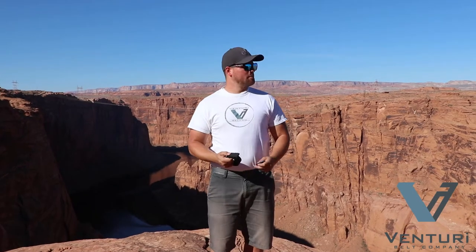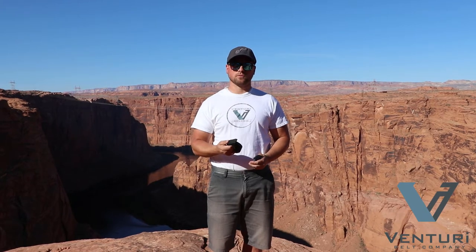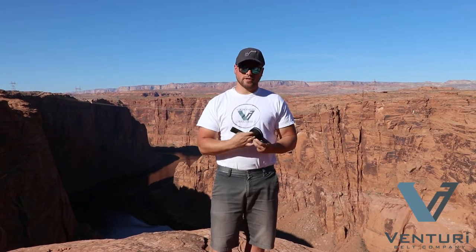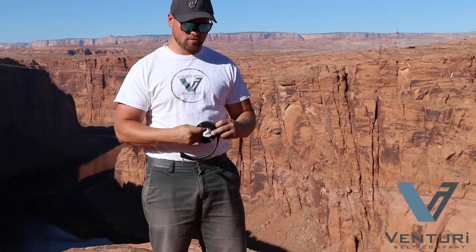I'm Darren from Venturi Belt coming to you from Glen Canyon, and today I want to talk to you about how your new favorite belt works. When you get your belt, the buckles are interchangeable. Today I've selected the blue, and we're going to use the webbing belt to show you how it works.